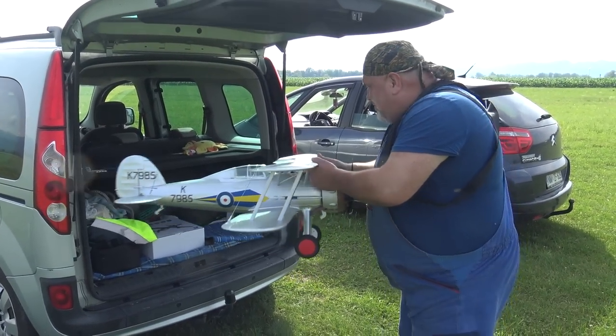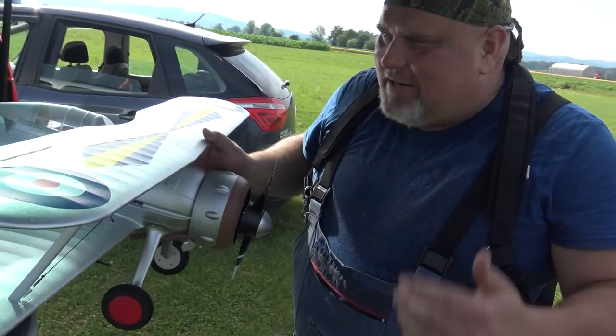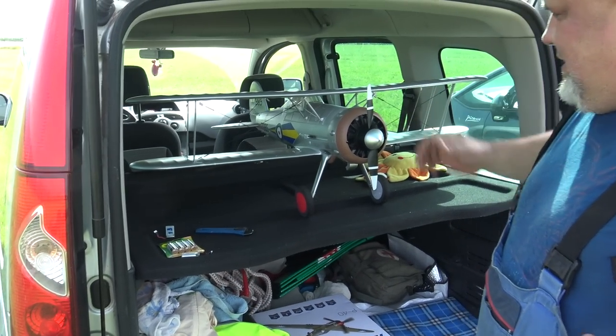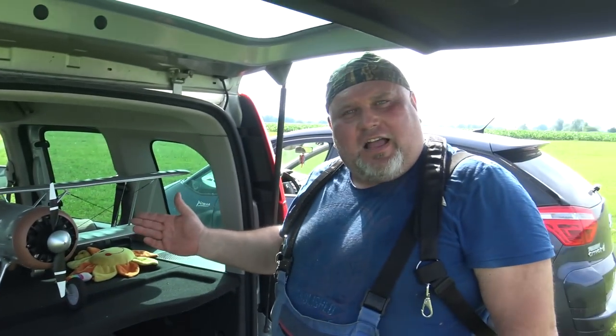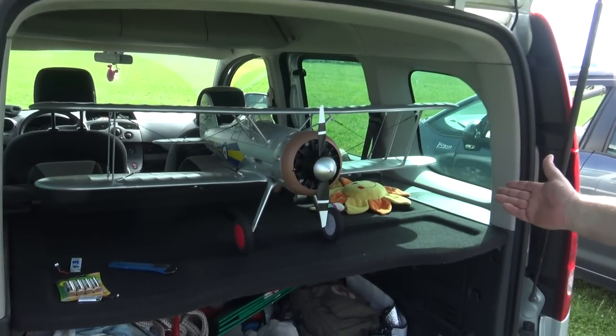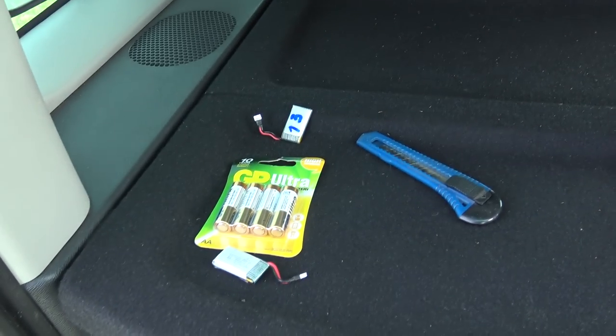Hey, this is something I must show you — look at this! We were talking about 1100 millimeter wingspan. This is the perfect size for every car. Look at this — you don't have to disassemble the plane, you just stick it in your car. You can even drive it on your motorcycle and go to the runway.